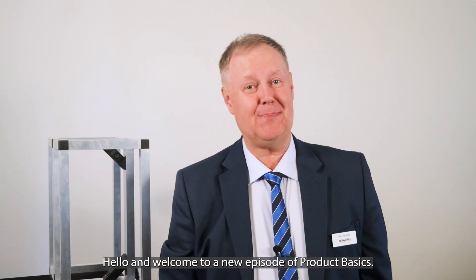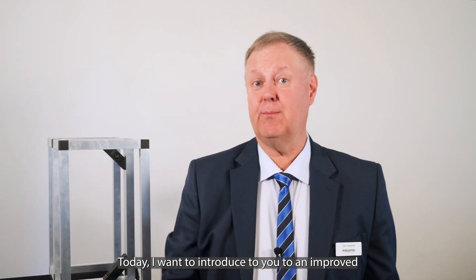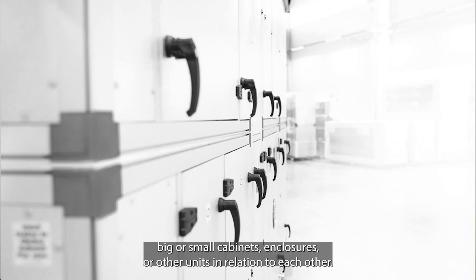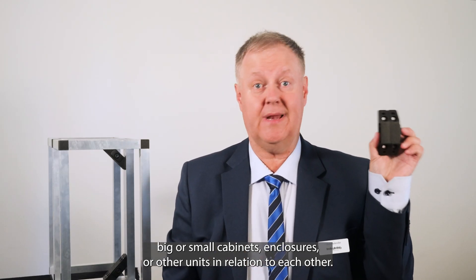Hello and welcome to a new episode of Product Basics. Today I want to introduce you to an improved multifunctional IntelliClamp connector, allowing you to connect and align big or small cabinets, enclosures or other units in relation to each other.